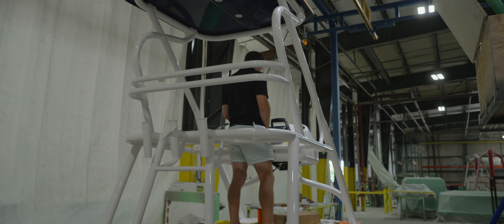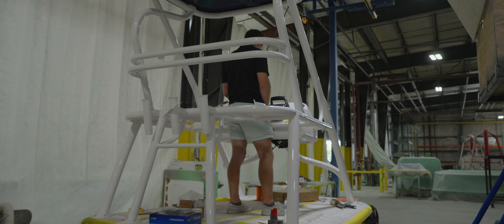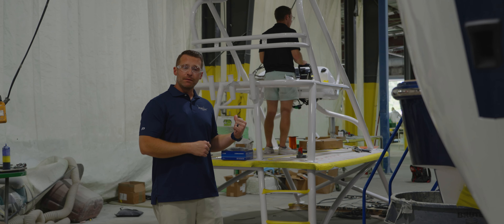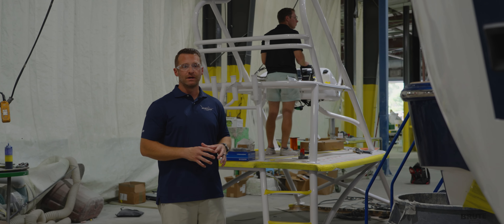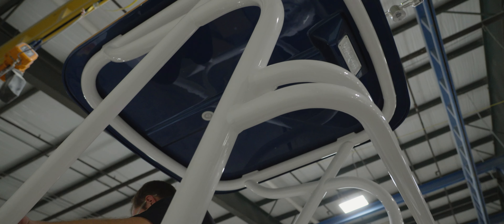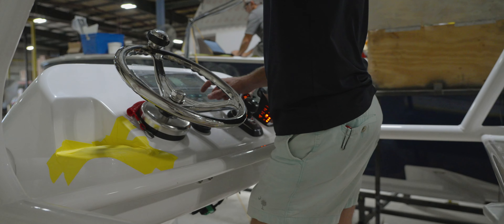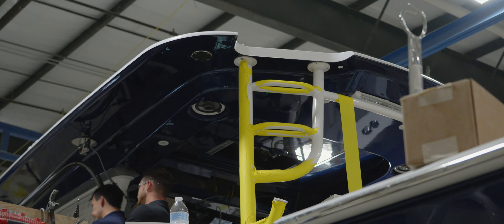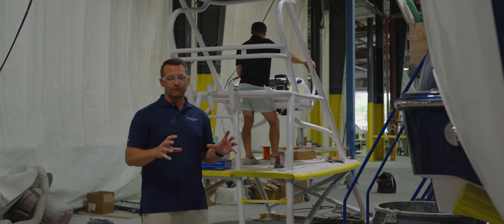As you can see here at Phenom, it's all hands on deck, getting this 43 done just in time for the Fort Lauderdale Boat Show in a couple of weeks. Right behind me is a piece that we love here at Phenom — it's our gap tower, and it's fully designed and customized here in our metal shop. Just a couple of weeks ago, we were over in the metal shop and got a really in-depth look at how this comes together using frames and jigs to make everything fit perfectly.